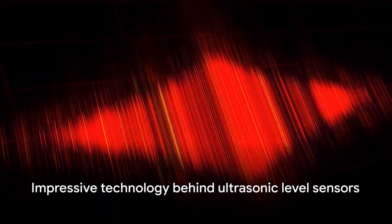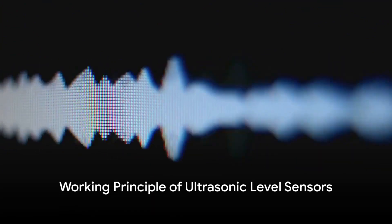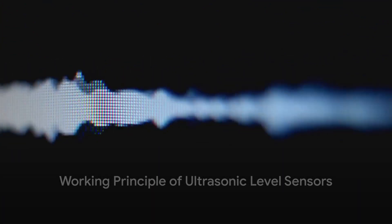That's how it determines the level of a liquid or solid in a container. The concept is simple, but the technology is quite impressive. Now onto the working principle. The magic of ultrasonic level sensors lies in their use of sound waves — these waves, invisible to the naked eye, are the workhorse of this technology.